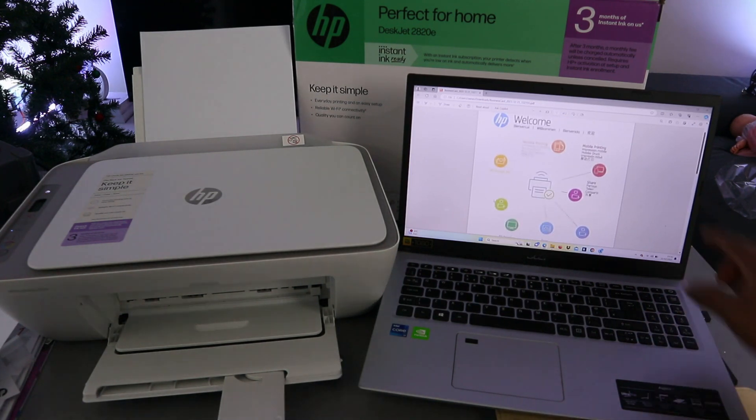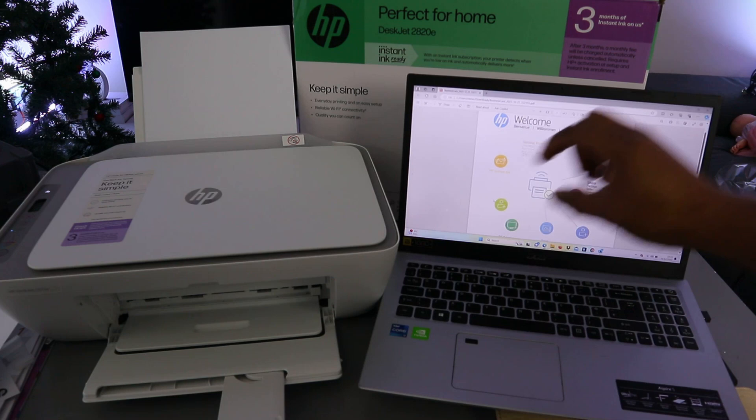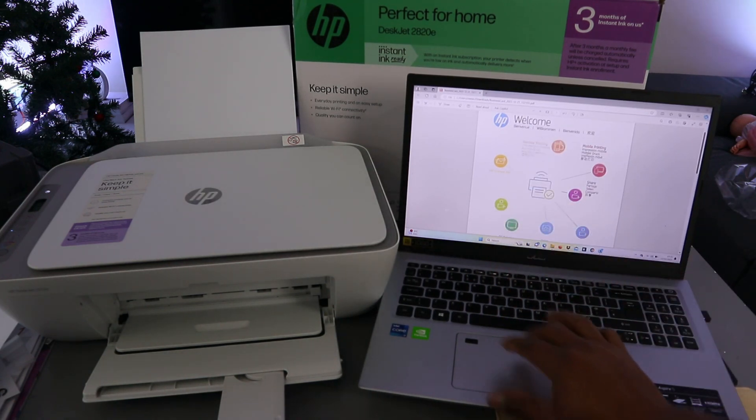To print this document, go to the top and select Print, or press Ctrl+P from your keyboard.